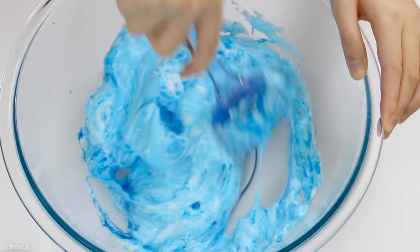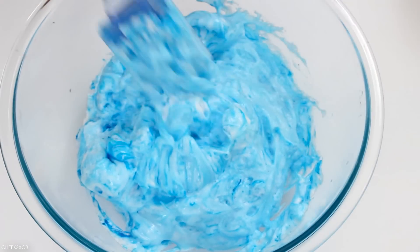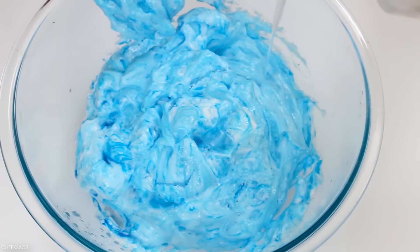As I kept stirring and stirring, it started to fizz up and it kind of looks like shaving foam, doesn't it? Which led me to think: can you make fluffy slime with this?